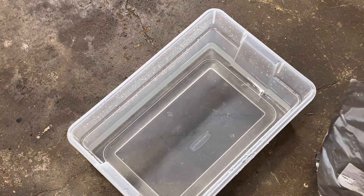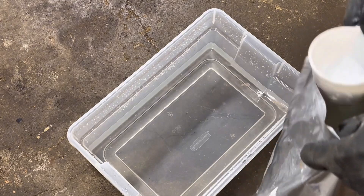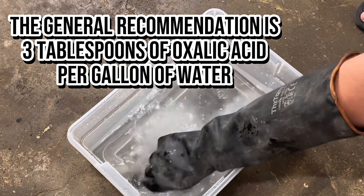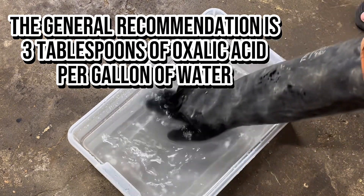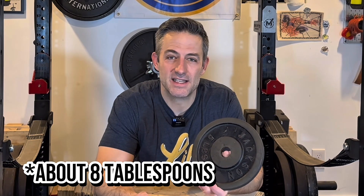First things first, fill up your bin about halfway with water. This is where you have a little wiggle room — you're not baking a cake here. You don't need exact amounts of oxalic acid down to the teaspoon. Generally, the more you use, the more concentrated it is and the quicker it's going to work; the less you use, the more gentle it's going to be. For larger bins I usually use three or four cups of oxalic acid. For this tiny little shoe box, I'm using half a cup. If nothing's happening, you can always kick up the concentration.